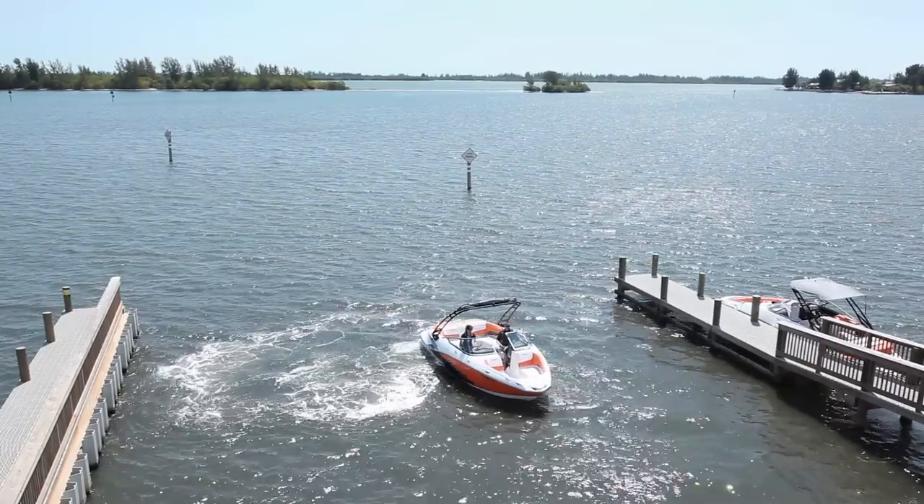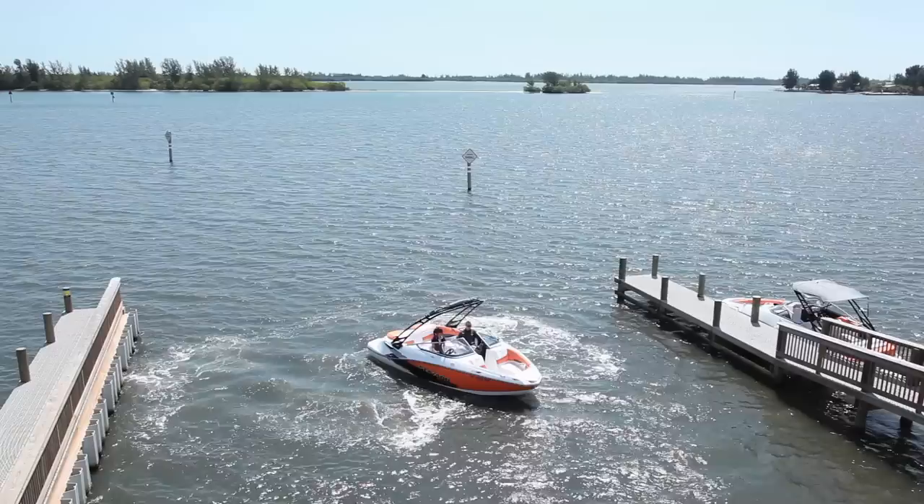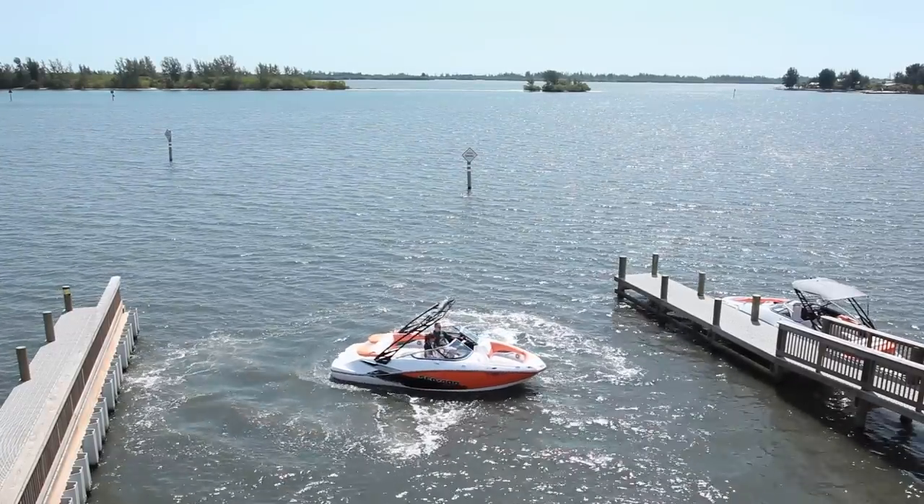The pump is always pumping water, even in neutral. This allows you to maneuver the boat, as opposed to a stern drive which forces you to shift into forward or reverse to maneuver.